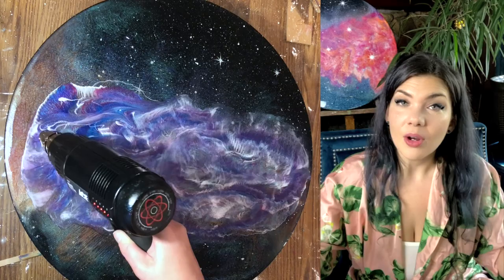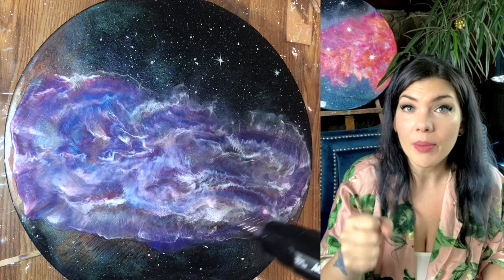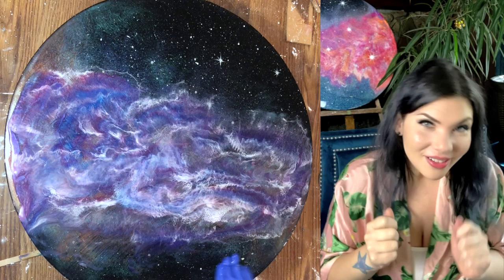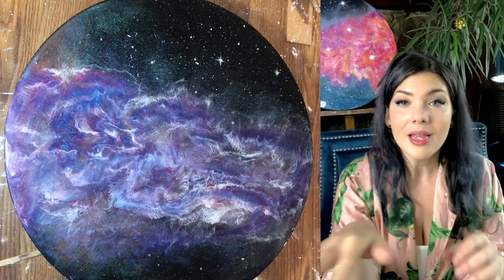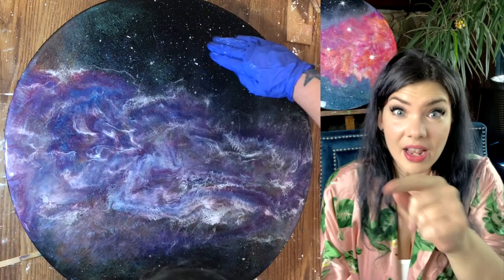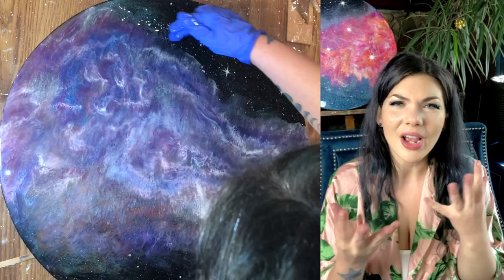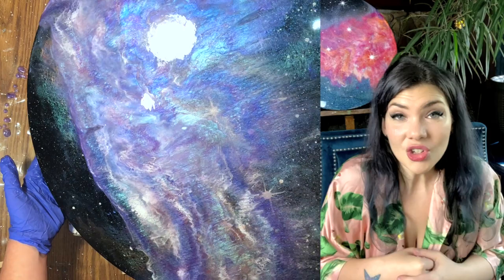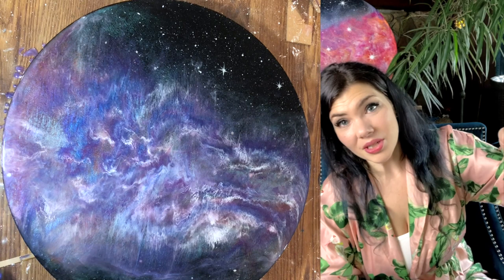I zhuzhed it around with one of my fluid art mixing sticks and then went at it with the heat gun to spread it out and create that lacing. I go over it slowly at first, mostly to pop the bubbles and warm it up. You don't want to concentrate the heat gun on one spot because you can scorch your resin and start it on fire pretty easily. Once it's nice and warm and pliable, that's when you go in with a concentrated back-and-forth motion to get the lacing to blow out. You can also tilt the resin to spread it out and get colors to mix, meld, and interplay to create the composition you like.